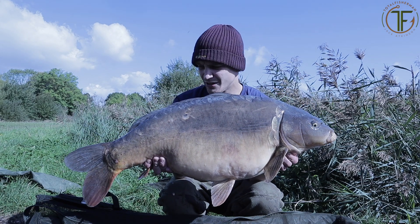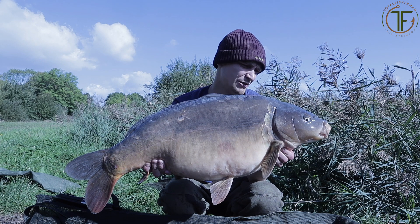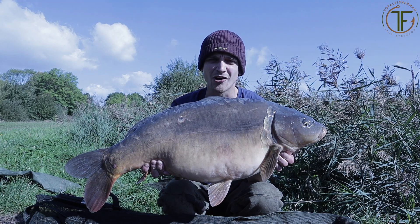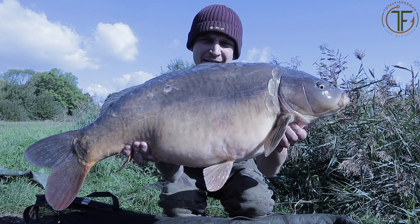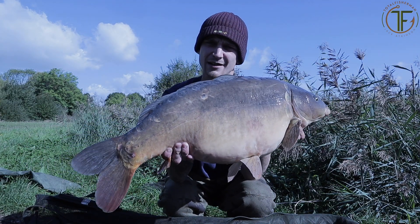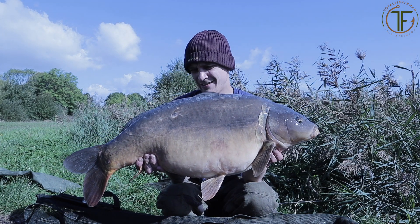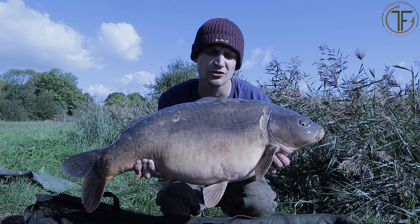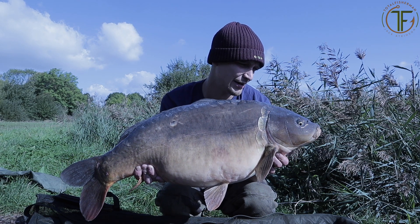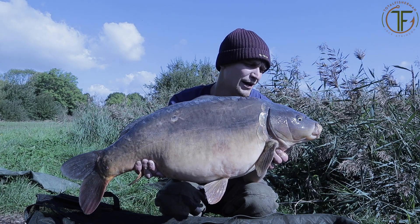23 pound 6 ounces - so yeah, a nice fish! Said it was low 20s, fought like a dog - thought it was a lot bigger than what it was. But I hope that looks nice in that early afternoon sun. Buzzing! It took a little orange fluoro Northern Special dumbbell wafter, dropped with the bait boat. So yeah man, happy days.